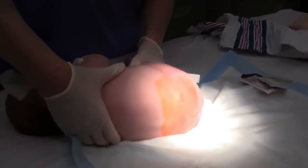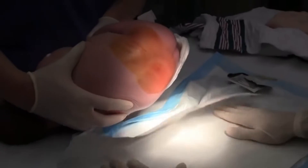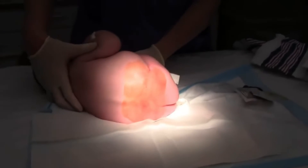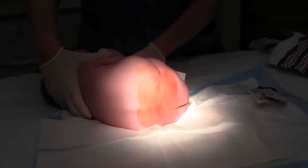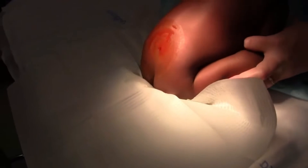The infant should be placed in a safe and comfortable position for the procedure. The lateral decubitus position is commonly used, where the baby lies on their side with their knees bent towards their chest. Another popular option is the upright position, which allows for better visualization of the landmarks, better infant oxygenation, and increases the success rate of the procedure.